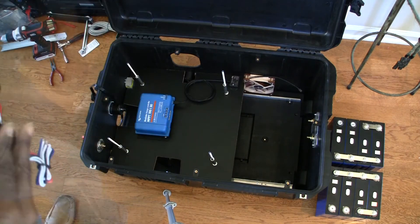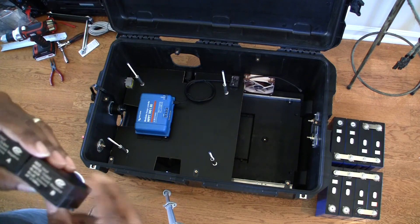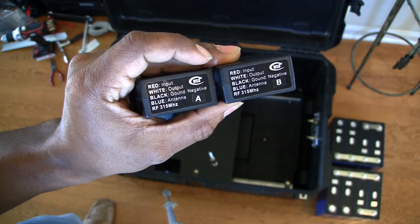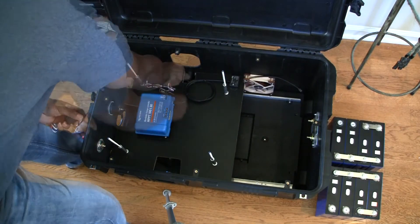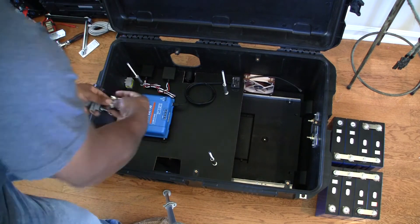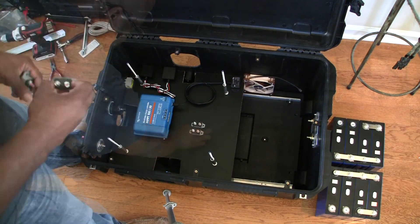Here are the RF modules. I am not going to use these in this case — I was going to set it up to connect to the lights and to the inverter, but again I wanted to reduce the complexity. These are the shortstop breakers; I was able to fit all of them on the bottom.